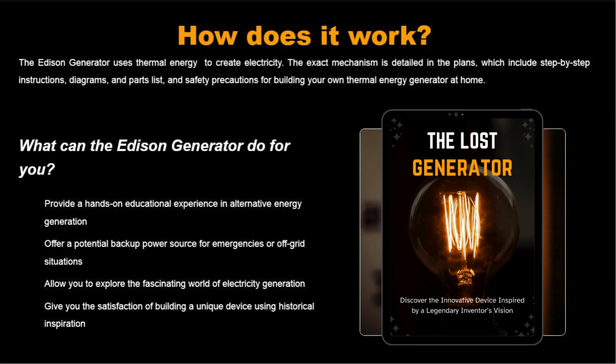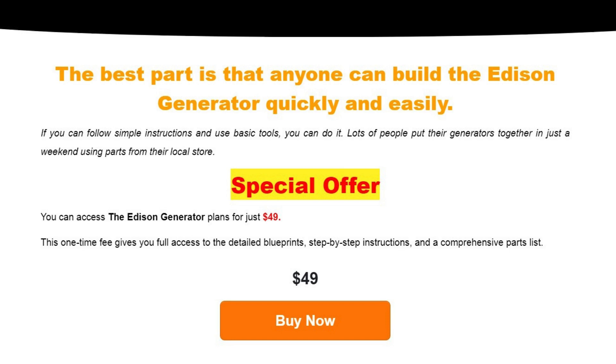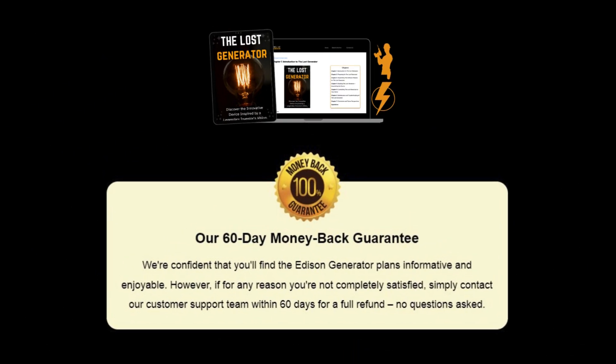If you can follow simple instructions, you can build this in just a weekend — no special tools or experience required. It's really that simple. You can access the complete blueprint for just $49, that's a one-time payment, and it includes everything: detailed instructions, diagrams, and a comprehensive parts list. Plus, there's a 60-day money-back guarantee — if you're not satisfied for any reason, just contact their support team within 60 days for a full refund, no questions asked.